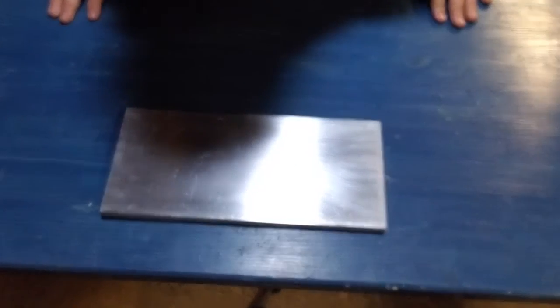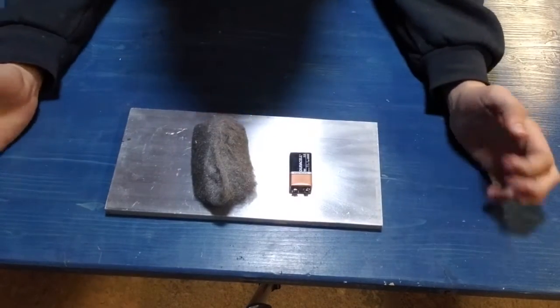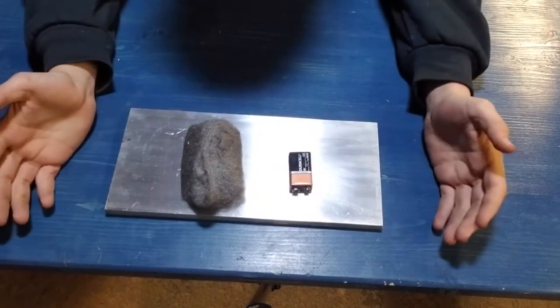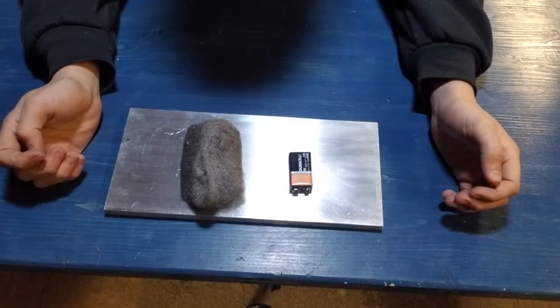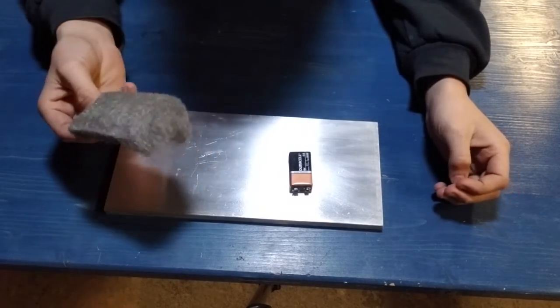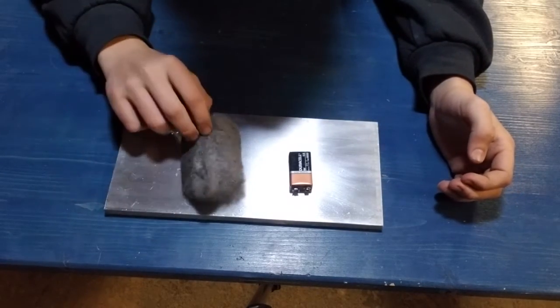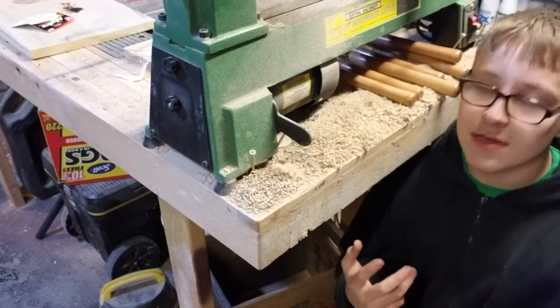We get our two things back right here. Now what we need to do is find something that will catch on fire, so we don't have to use the steel wool as the fire the whole time. Let's get into that.